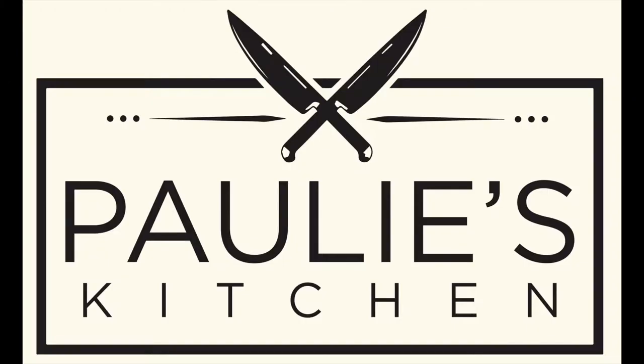Hi guys, welcome to another episode of Paulie's Kitchen. My name is Paulie, this is my kitchen! Green tea is great.